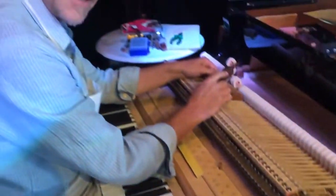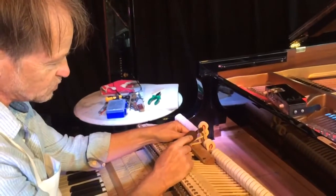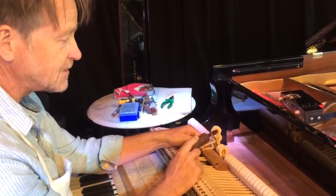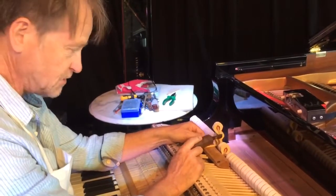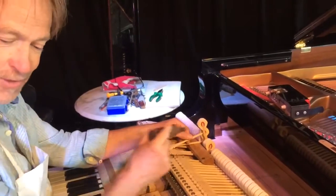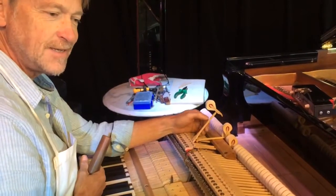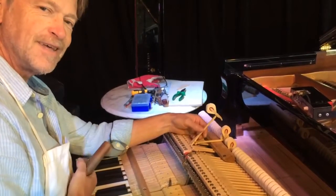Then sent to Germany to have the felt compressed around the core wood in the hammer making factory — probably Helmut Abel near Stuttgart in Germany. Then put into this Steinway and finished off by a friend of mine, Gerd Frund, in the Hamburg factory, and now being voiced by me, former Steinway European piano technician. How about that?